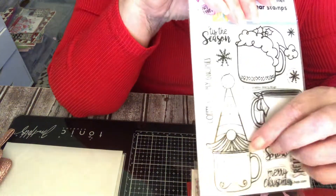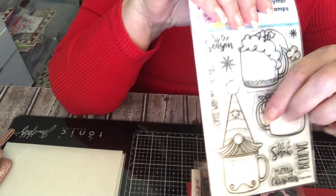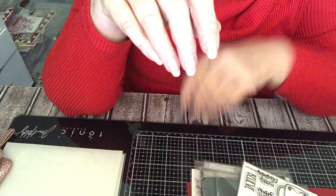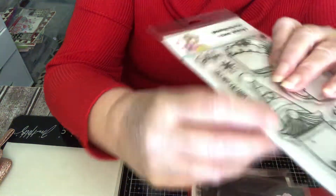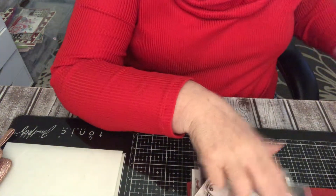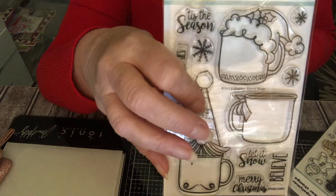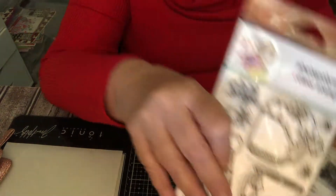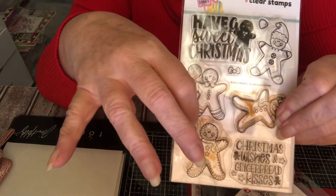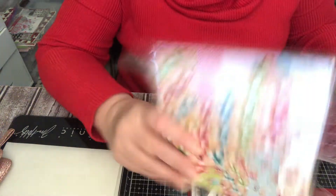I used this stamp — I had to think because I colored the others but I don't think I've used them yet. I used this one, and this one, and this one. I used this coffee with gnomes stamp. This is also from that collection from the Not Too Shabby Shop, and so is this. I used the gingerbread, and these are the two paper pads from Not Too Shabby Shop.